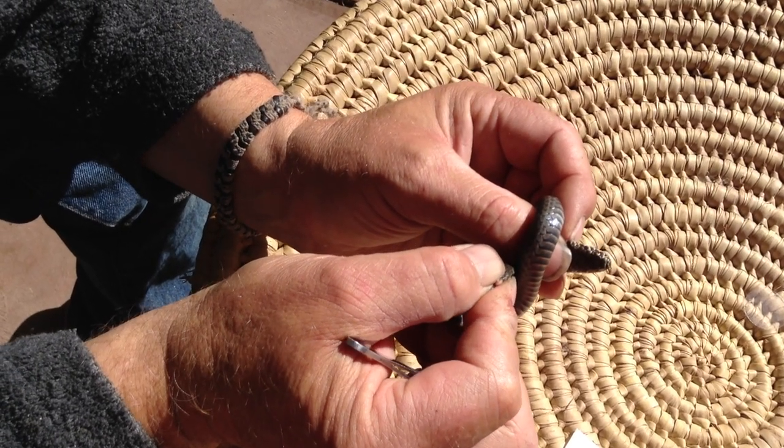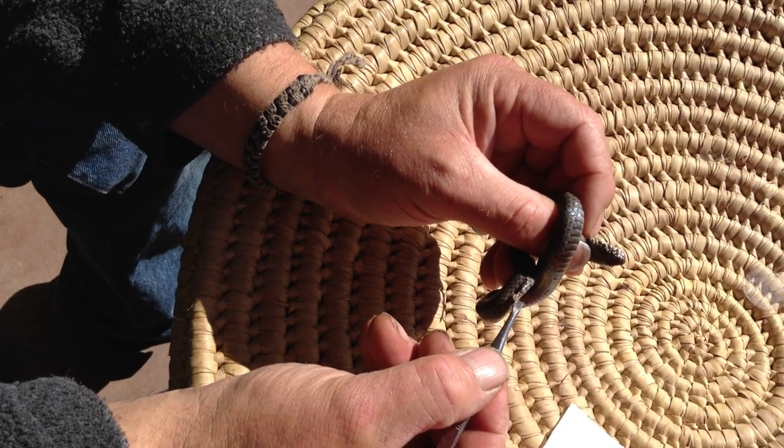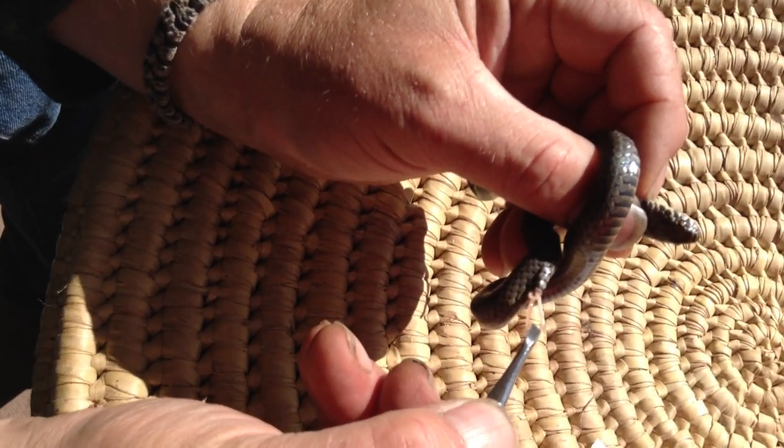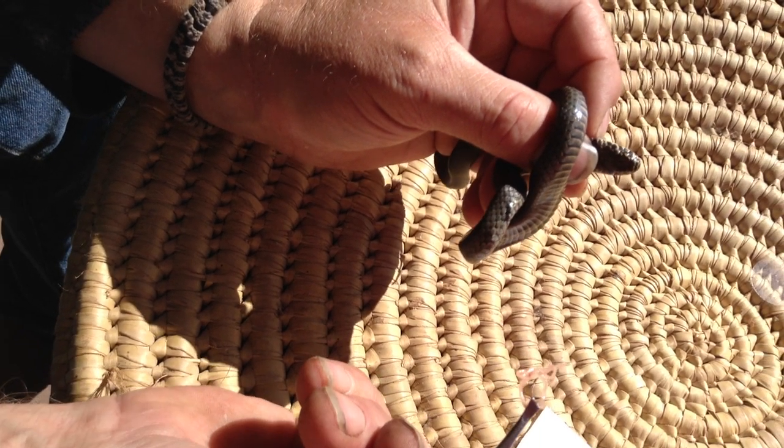No, it's not. This it is. Yeah, there you go. Look at that. Look at that. It's a little... Oh my gosh. Look at that. Wow. There you go.